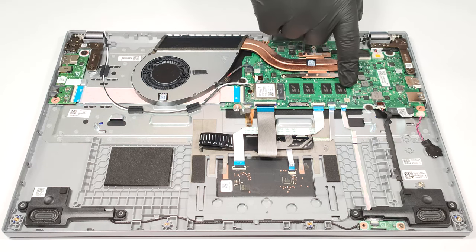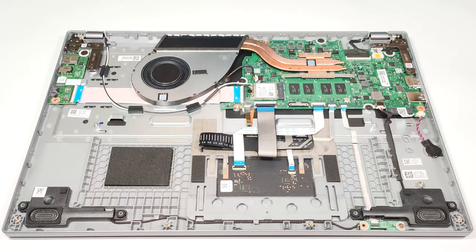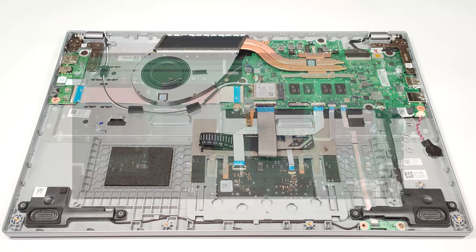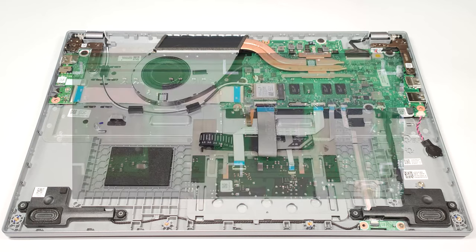The memory is soldered to the motherboard. However, the LPDDR4X 4266MHz RAM is working in dual-channel mode, which will boost the overall performance.